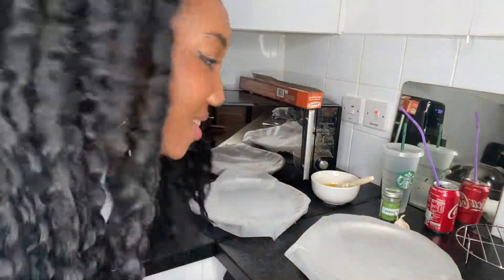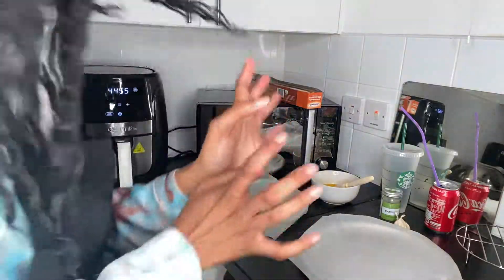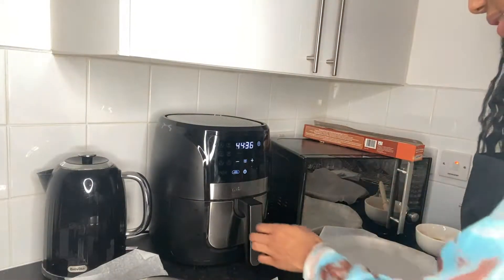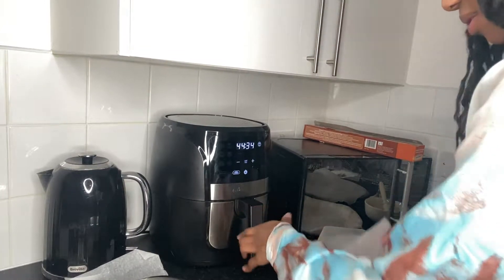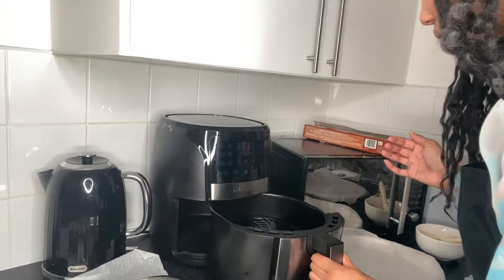I hope you guys can hear me because that air fryer is pretty loud — obsessed but not prepared for this. The air fryer is saying 'add the food', the time's going down. Forget the pizza for now, the little dough balls are going to go on here. It's hot, let me tell you. This angle is not the vibe but we make do with what we've got.